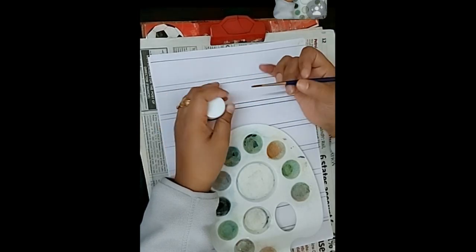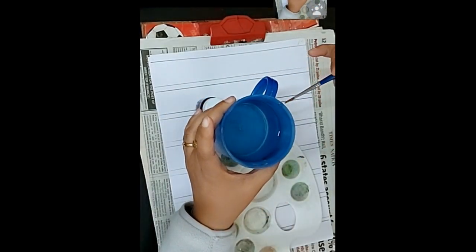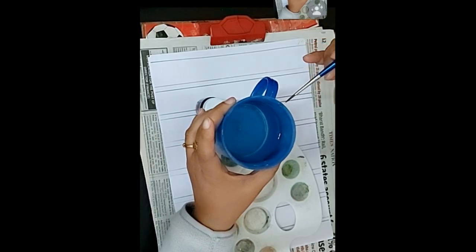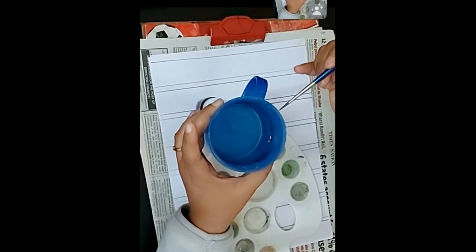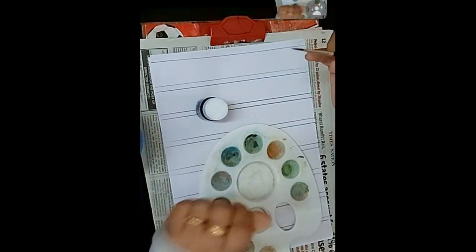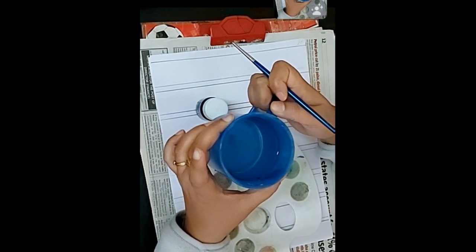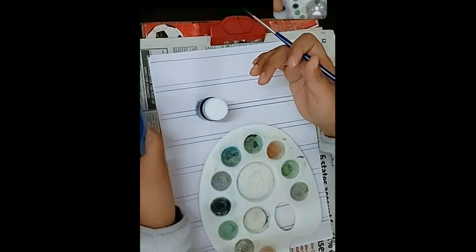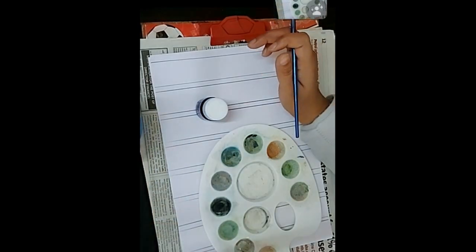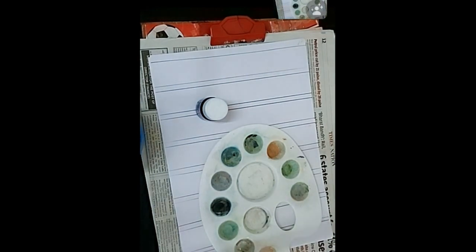You can dip the brush into water to check — all the bristles should be together when dipped, forming a tip. You will also need a container for washing the brushes and a rough cloth to clean the brushes and remove excess water.